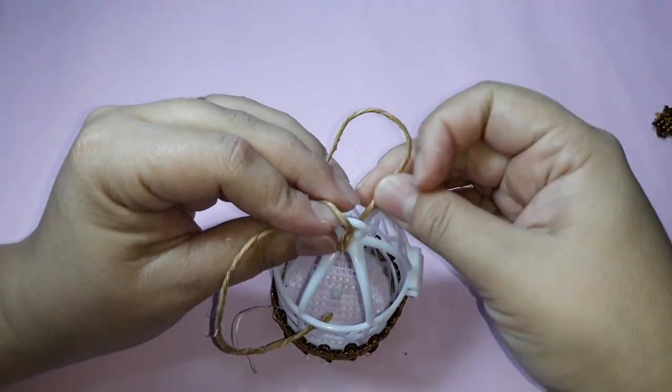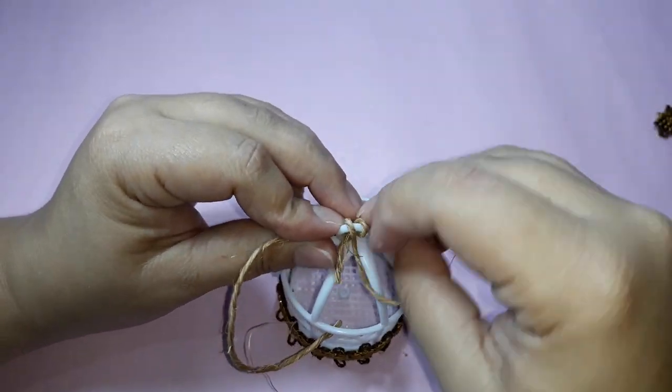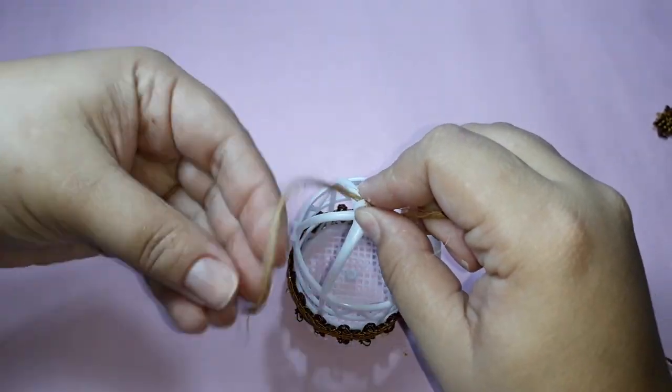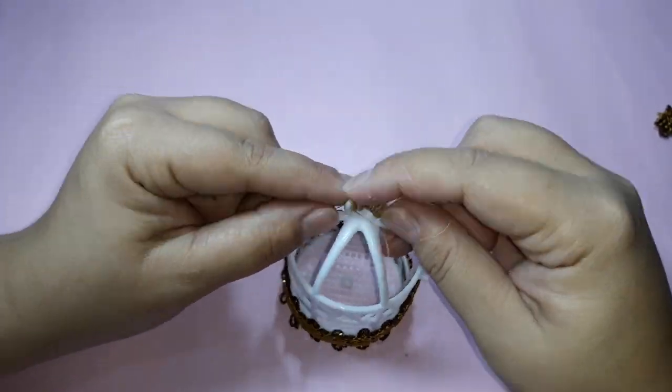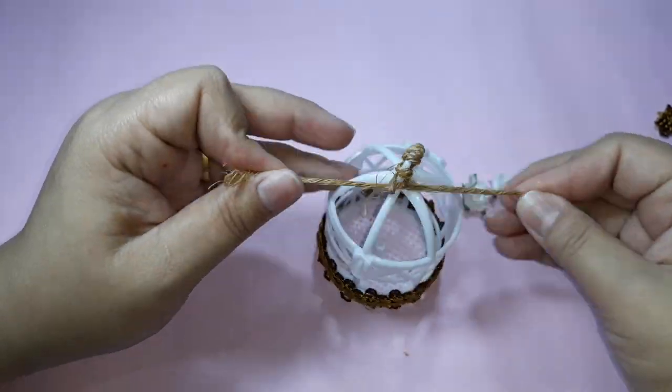Now I will use a piece of sisal cord and wrap around the top of my small cage. I pass the cord from one side, out of the other side, and at the end I finish with a knot. I made two knots.